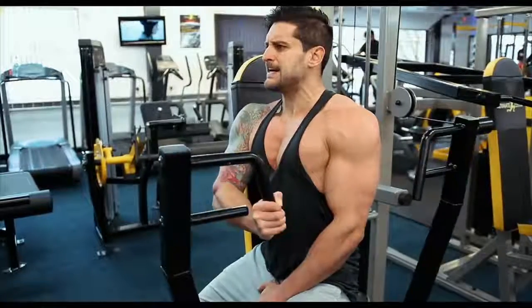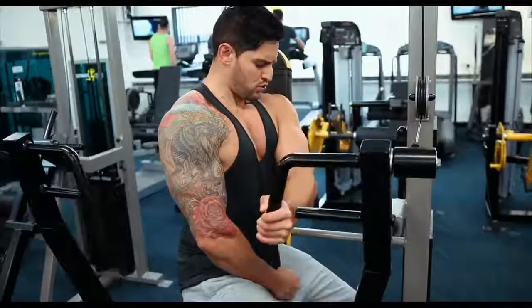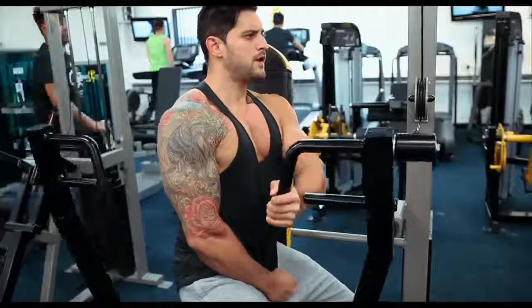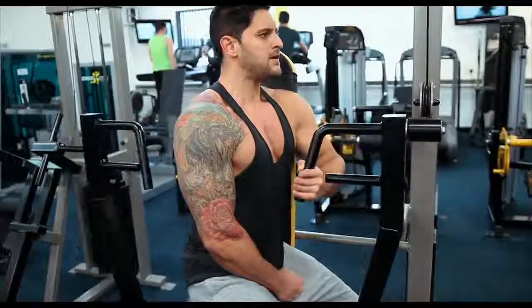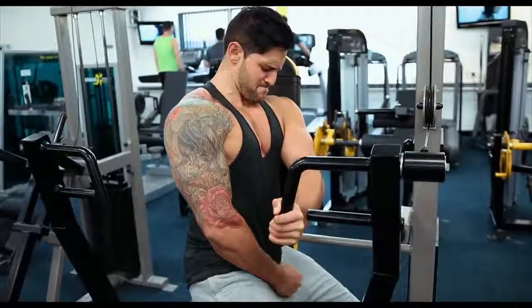On the negative, the seat should give you a nice warning as to when you need to stop and drive back up through the positive. One set is completed once you've done both sides — left and right — and make sure that you are squeezing through with the chest and not driving through with the shoulder.